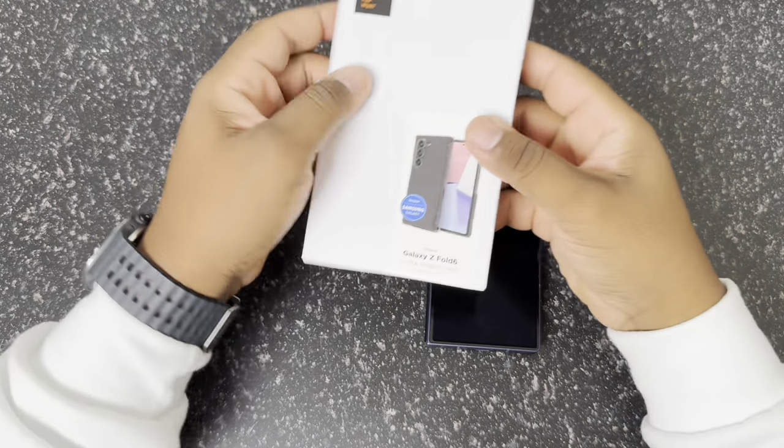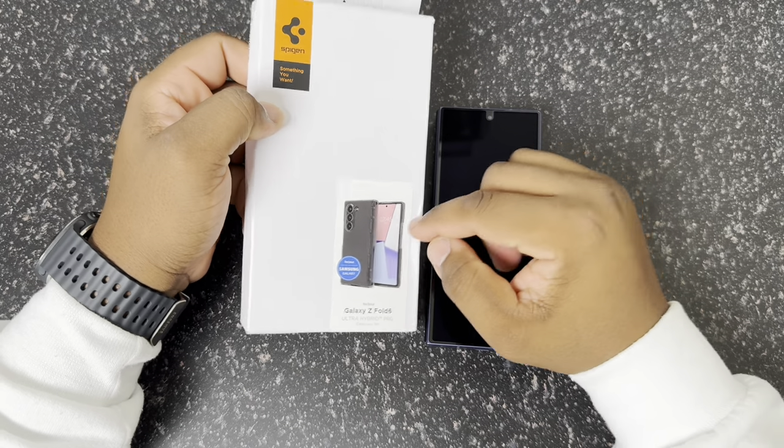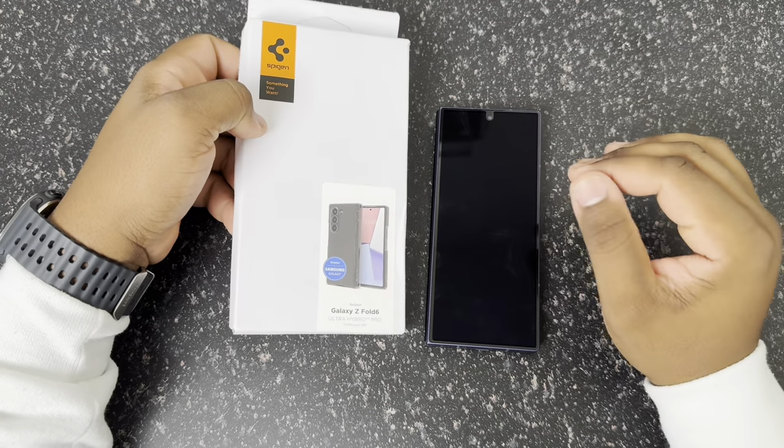What's going on everybody? Welcome to another video. Today we're going to be taking a look at the Spigen Ultra Hybrid Pro for the Samsung Galaxy Z Fold 6.